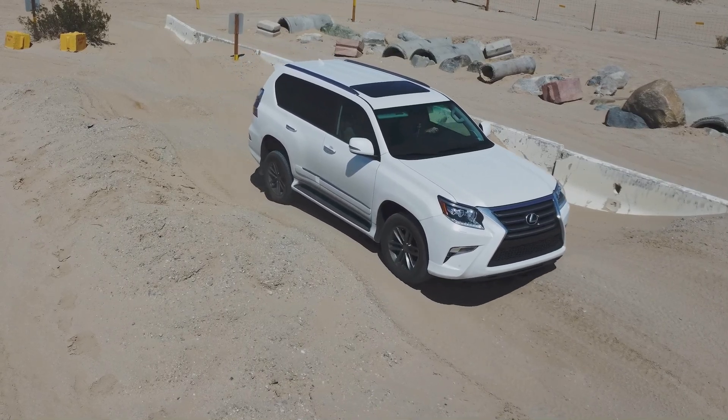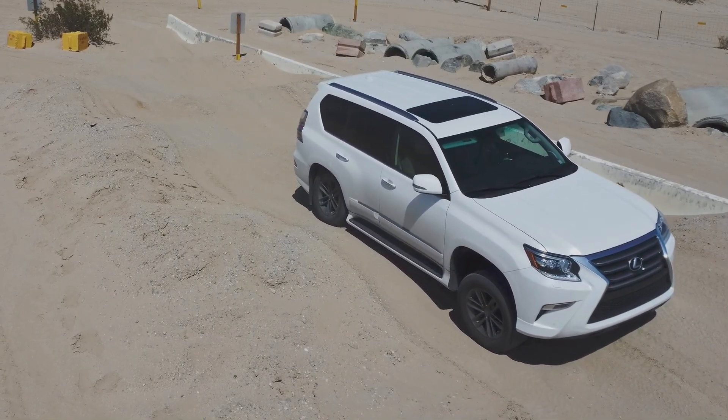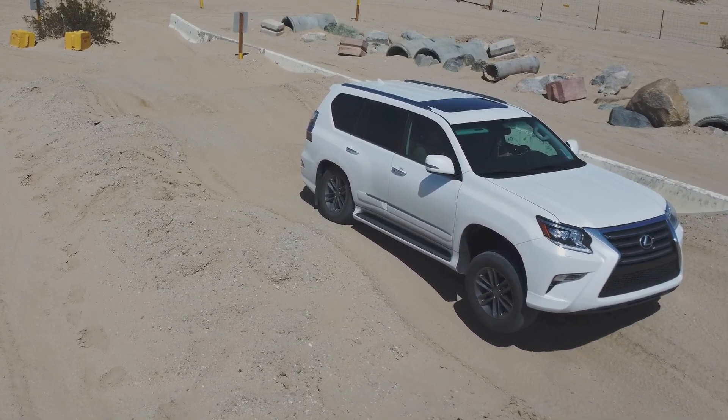As you see here, whenever a wheel spins, ATRAC clamps the spinning wheel and the vehicle immediately moves forward.